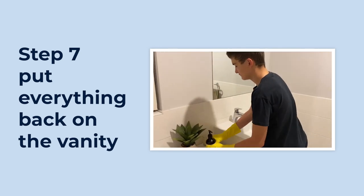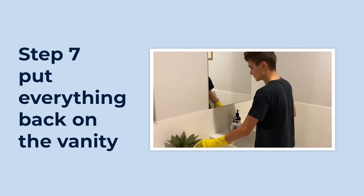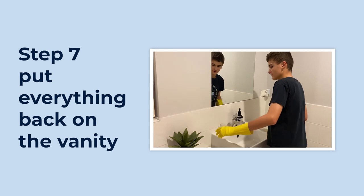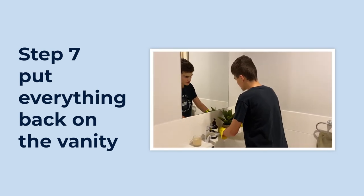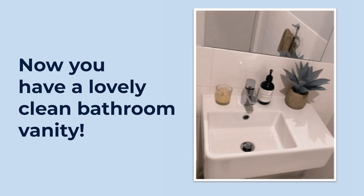Put everything back on the vanity. A video of the boy putting the soap dispenser, candle, and pot plant back onto the cleaned vanity top. Now you have a lovely clean bathroom vanity. A picture of a clean white bathroom vanity with a candle, soap dispenser, and pot plant.